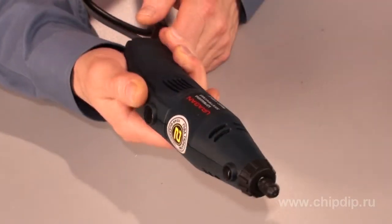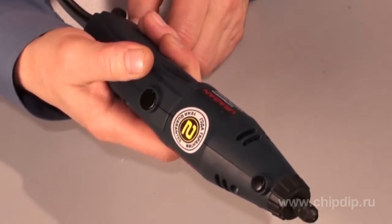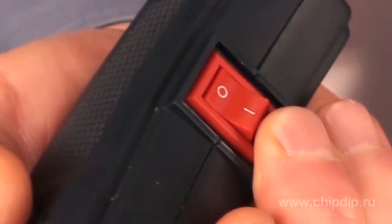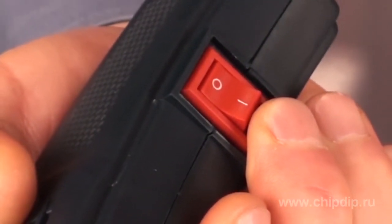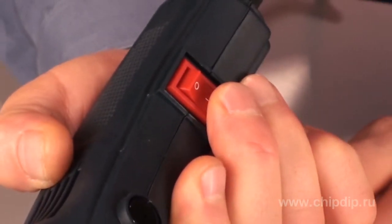The convenient ergonomic case facilitates long working time without excessive effort. The power switch is located in the lower part of the device, right next to the fingers, so that the tool can be switched off without having to change the working position.